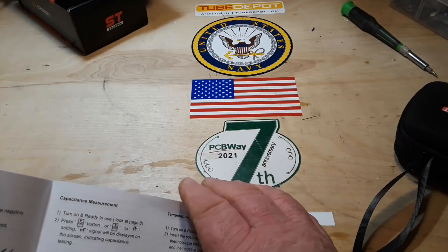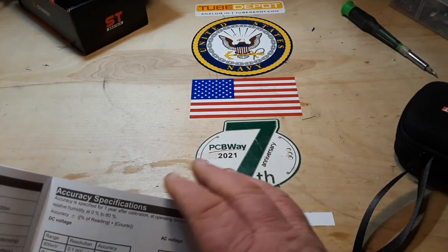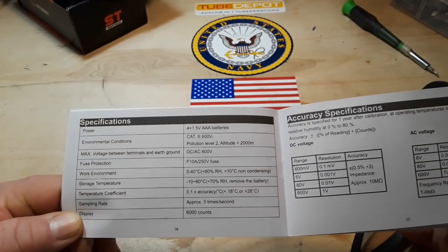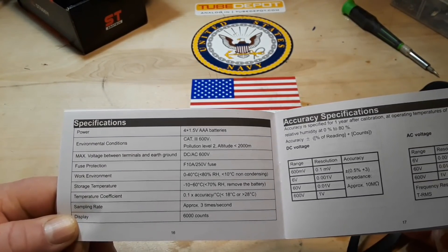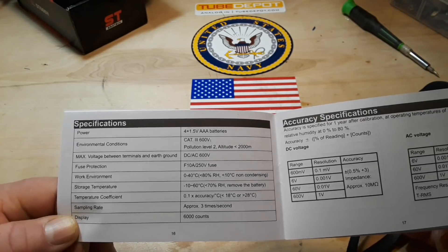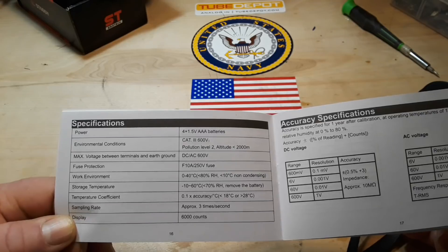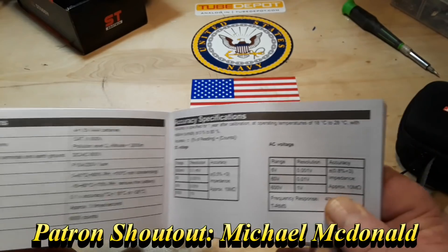Manual mode, smart mode, AC/DC current measurement. Specifications: runs on three AAA batteries, CAT 3, 600 volts max voltage, 600 volts, fuse protection 10 amp 250 volts. Sampling rate three times a second, and the display is 6,000 counts.